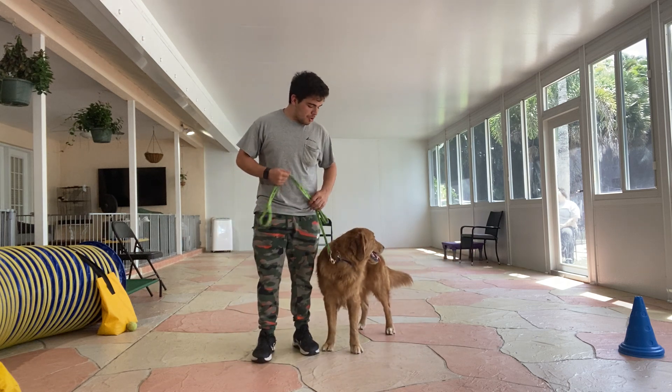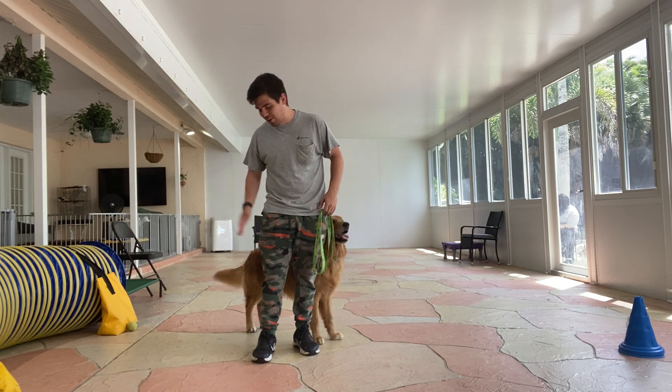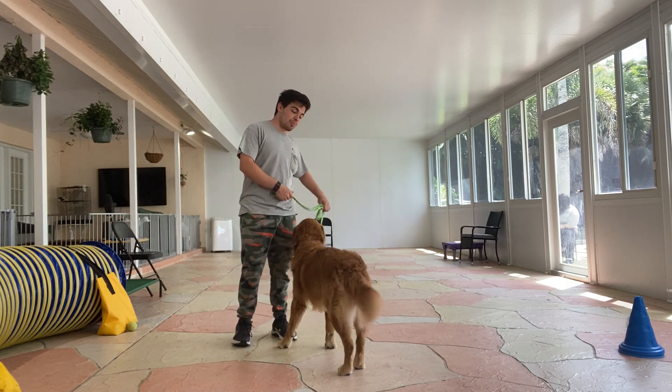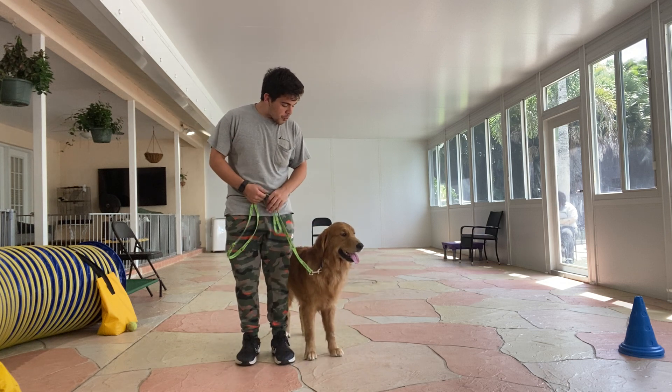So what I'm gonna do with Scooby? I'll have him in front of me, and as you can see, he's already anticipating what I'm gonna ask for. But I don't want him to listen to what I'm saying, because sometimes I can't ask for a push. Scooby, back.